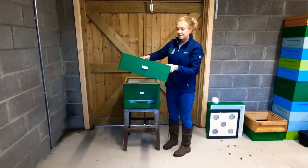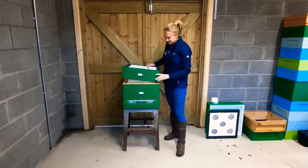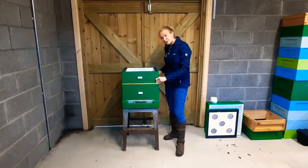Then we can put our supers in when the time is right. They also have the little plug and they sit this way. This is where all the honey will be.